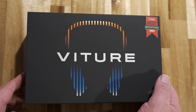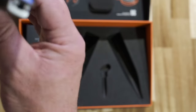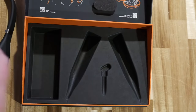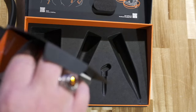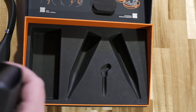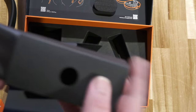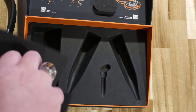Here we have the box for the Vitcher Neckband. We open it up and inside we see the neckband itself, folded up. We just unfold it here, and then we have this box off to the side with some extras in it. It's got your instruction manuals, and it's also got your charging cord in the bottom — a USB-C charging cord — and it's got this nice little carrying pouch that you can put it in as well. So that's very handy.